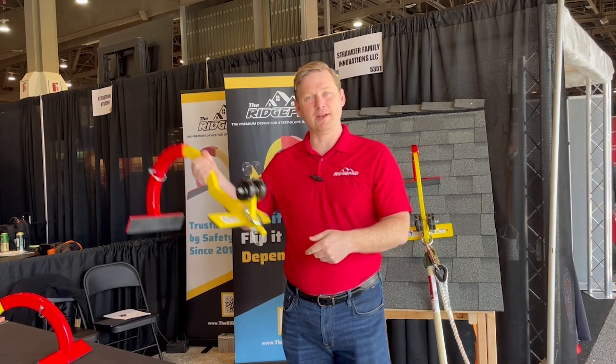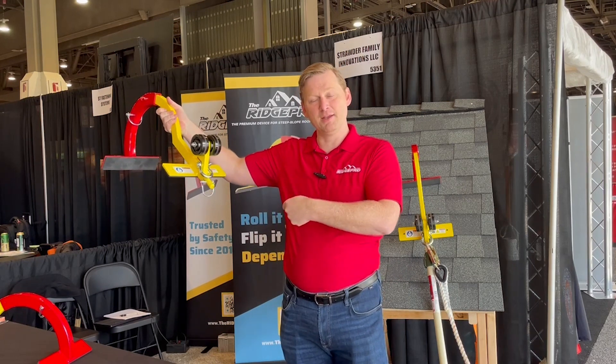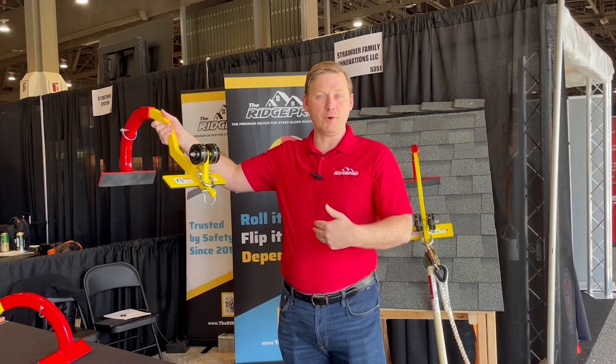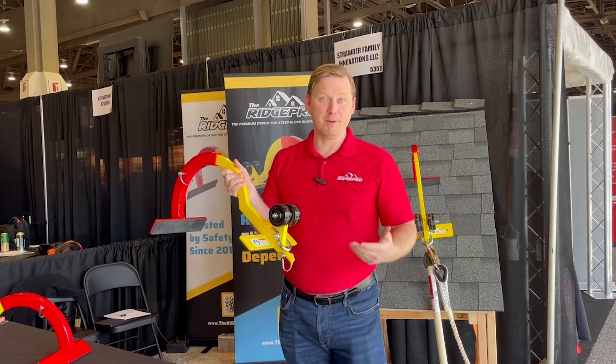When I'm on the ladder and the RidgePro is at the peak, my lifeline is actually used as resistance from the peak. So when I step on or off the roof, if there is a slip or a trip, I won't fall off and have a very bad day.